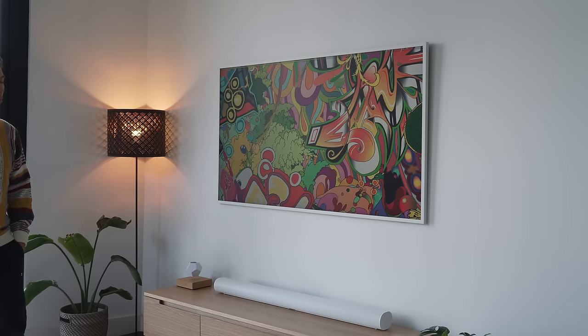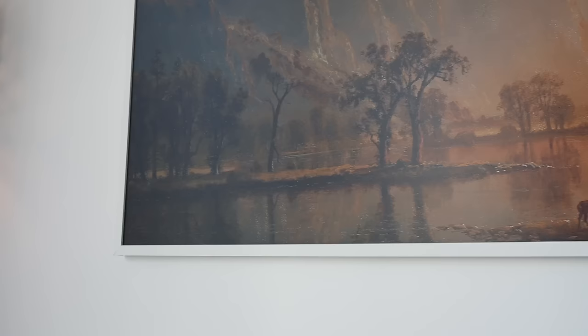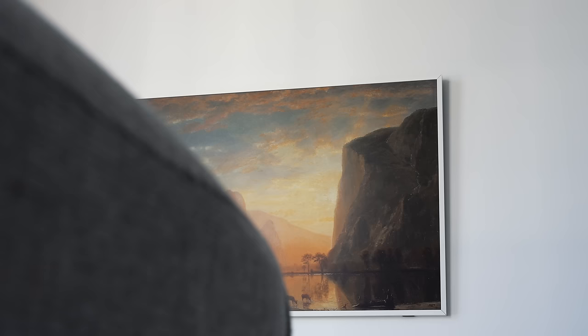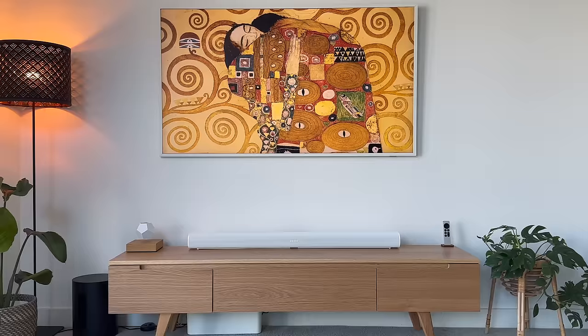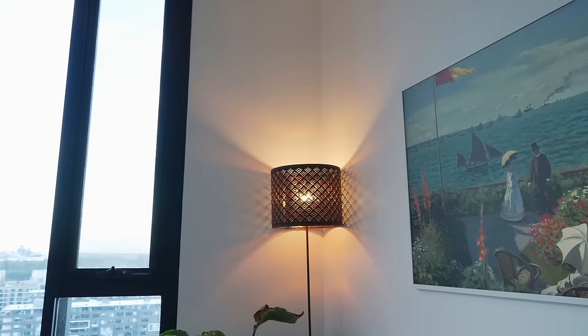Not only does the matte QLED display look like a canvas, the image quality looks so much better than I was expecting. In person it looks exactly like a real-life artwork — I thought my eyes were playing tricks on me. Of course when you go up close, on an oil painting for example, you can't see the brush strokes, it's still flat, but from afar it looks like a piece of artwork and nothing like a TV.